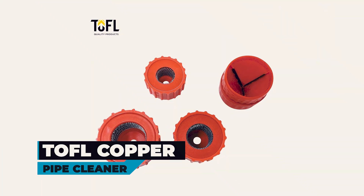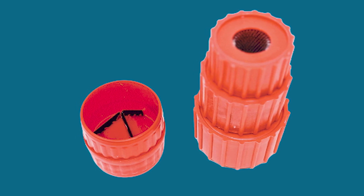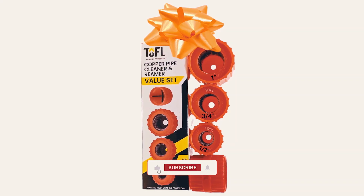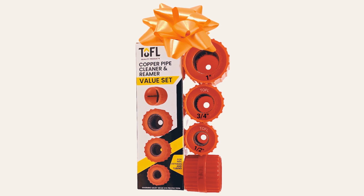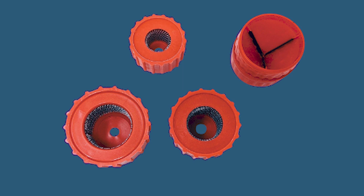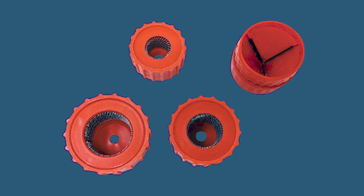TOFL Copper Pipe Cleaner. The TOFL Copper Pipe Cleaner provides a value set of three brushes, essential for preparing pipes for soldering. Tested and proven by plumbers, these brushes ensure the right tool for the job, enhancing your workmanship. With stainless steel bristles, these brushes boast strength, durability, and a long useful life, aligning with the high standards of plumbing professionals.